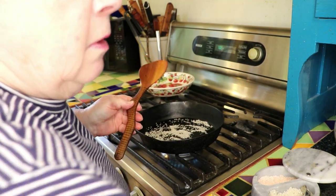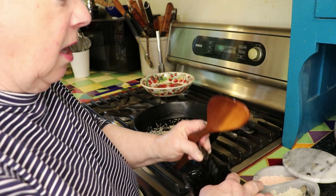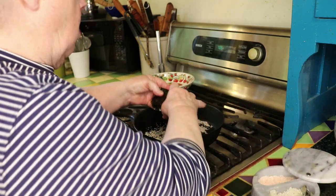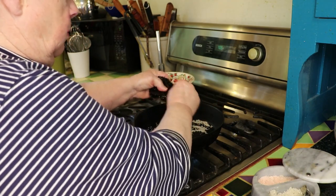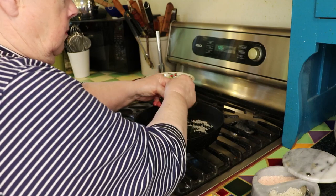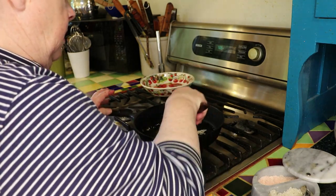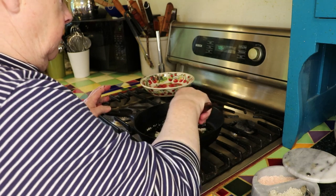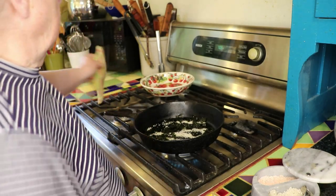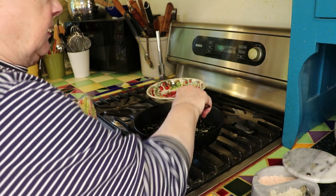Then I'm going to add the seaweed to that to toast it up a little bit more. This is roasted seaweed snack, and you don't need to use an entire package at all, or any seaweed if you don't want to, but we like the seaweed in it — it gives it a nice complex flavor. Now I'm just going to tear it up and put it in the frying pan with the salt, and stir it around a little bit so that it can all get a little more toasted.